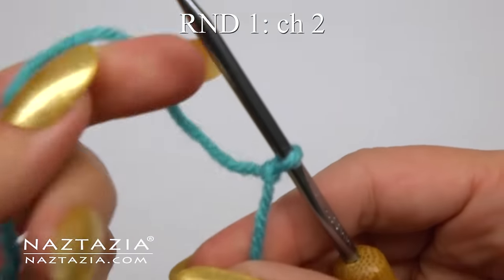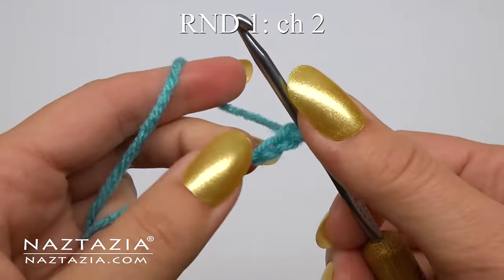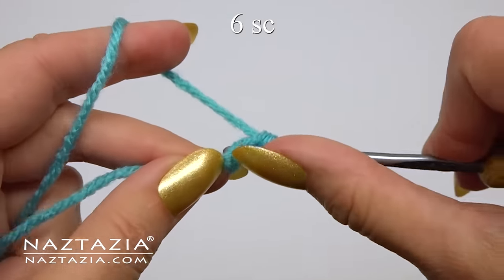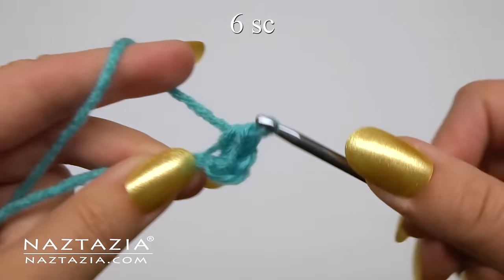To begin, chain two. In the second chain from the hook, make six single crochet stitches into it. This is an alternative to a magic ring.